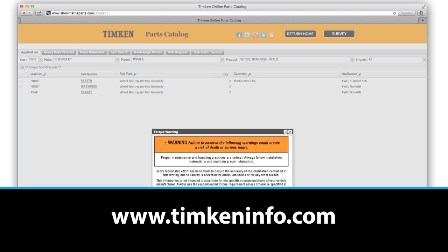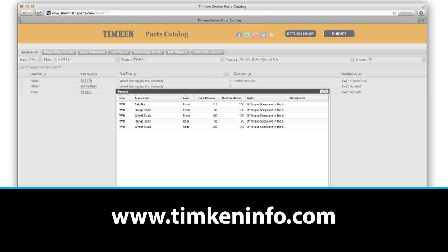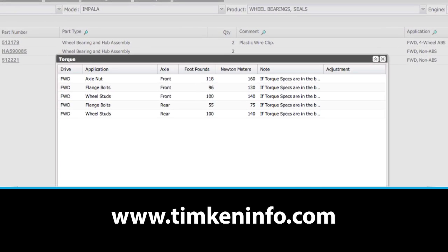Be sure to use the proper torque when you tighten the nut. You can find the specs on timkininfo.com.